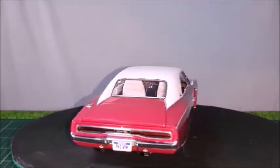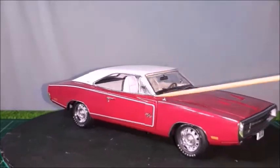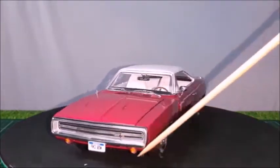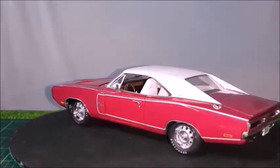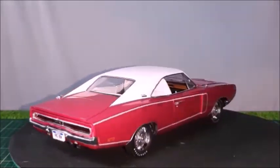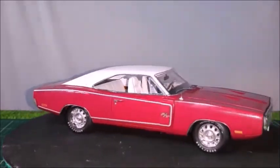A very nice aspect of this Authentics line: handle, lock, vent window, antenna, grille, and bumper. Lights, auxiliary lights, little rims — all details are separate parts. The gas cap. They are not just cast in metal with paint on; they have several different components.